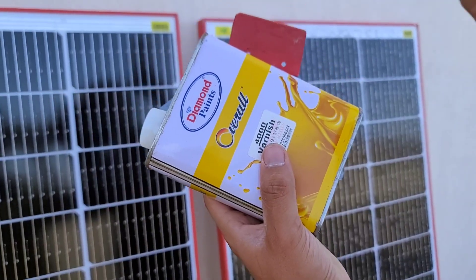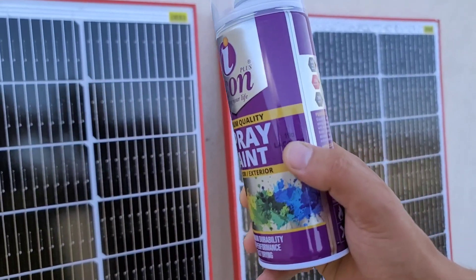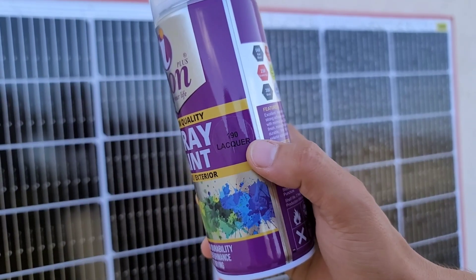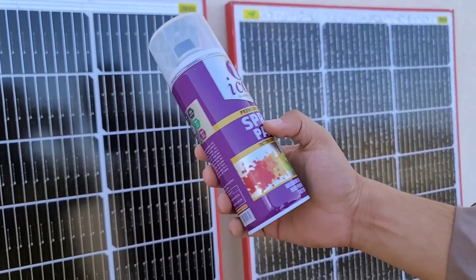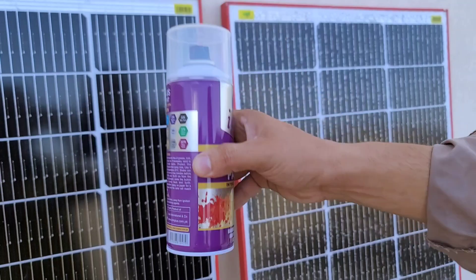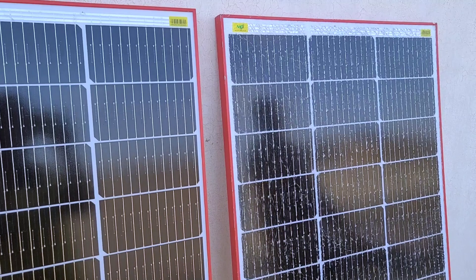The second solution is a Lacquer Spray, a type of fast-drying, solvent-based coating that is applied as a spray to protect and enhance the appearance of various surfaces. Just like Varnish, this lacquer spray is also easily available at your local hardware store. The process of applying it is straightforward and simple, allowing you to easily do it yourself at home without requiring professional assistance.